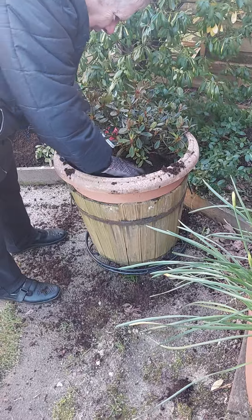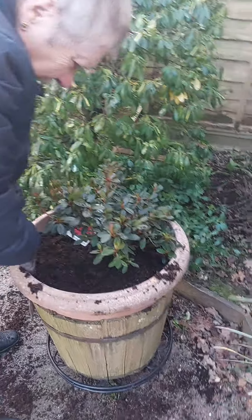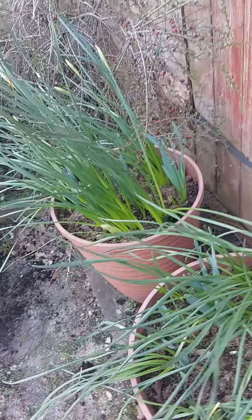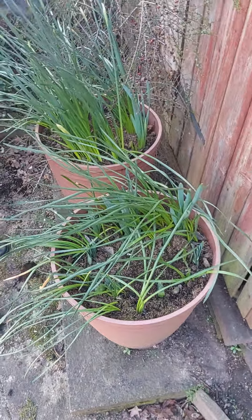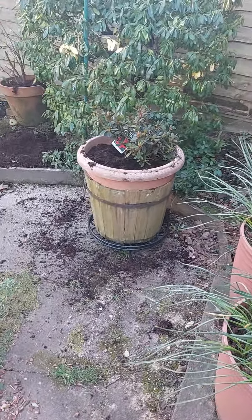I think that's all right. I think that's okay. What are these ones? These pots are going to go... like daffodils? There's daffodils and little tulips, and this goes underneath the washing line, where I can see them rather than where they are now.